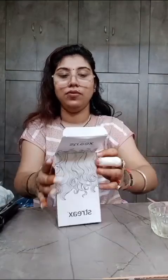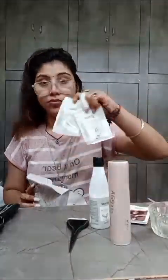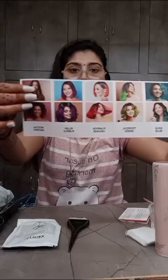There are two boxes. First, we will see what's inside: blonder, foil, brush, color, bright books, gloves, blonder powder. You can see a lot of colors and shades. Beautiful.